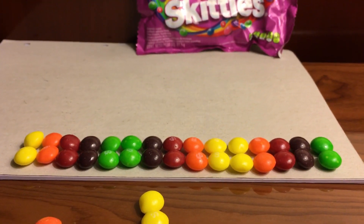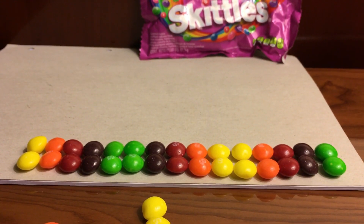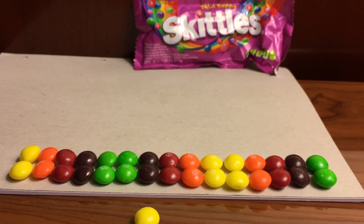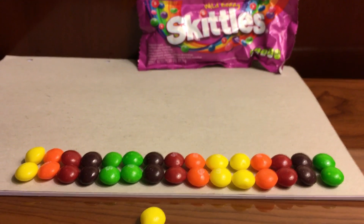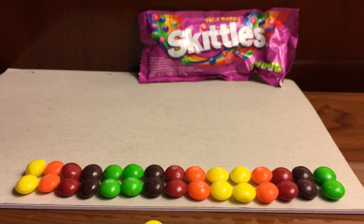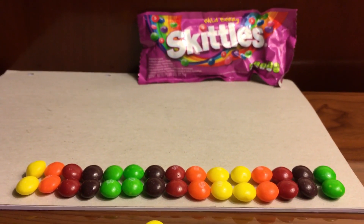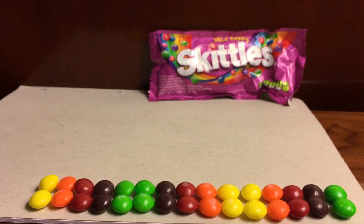That's all for today! Remember the colors: yellow, orange, red, brown, green. Next time we come together, I would like for you all to remember the different colors. So that's it for today — go ahead and like this video, subscribe to my channel, and be on the lookout for new videos. Love you guys, bye!